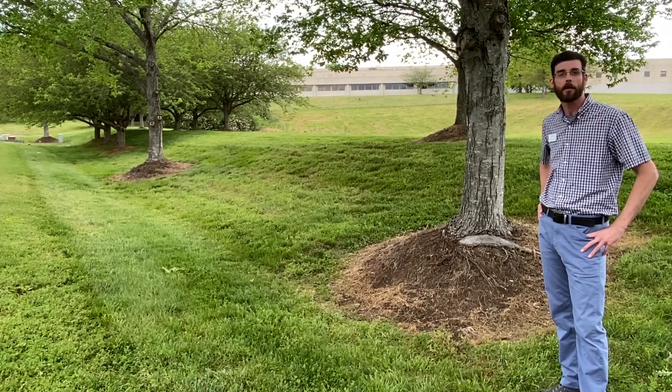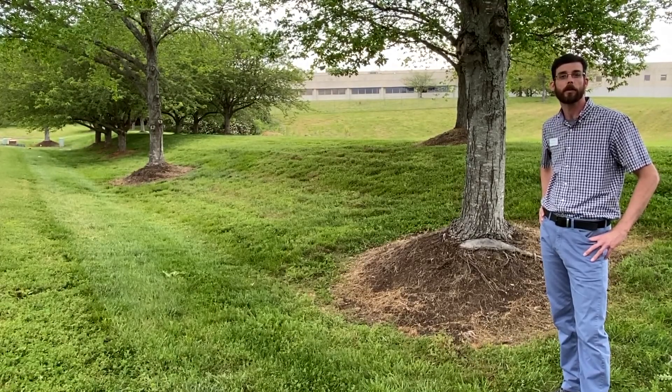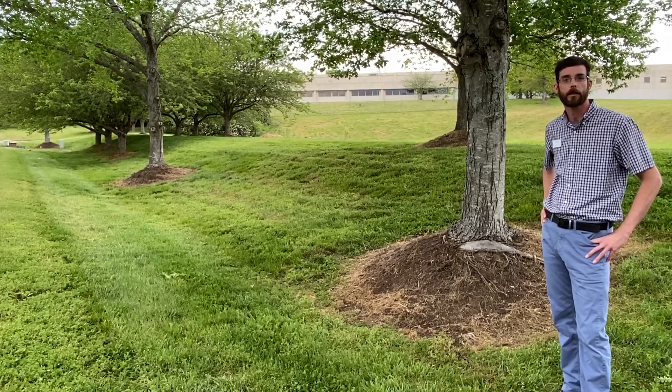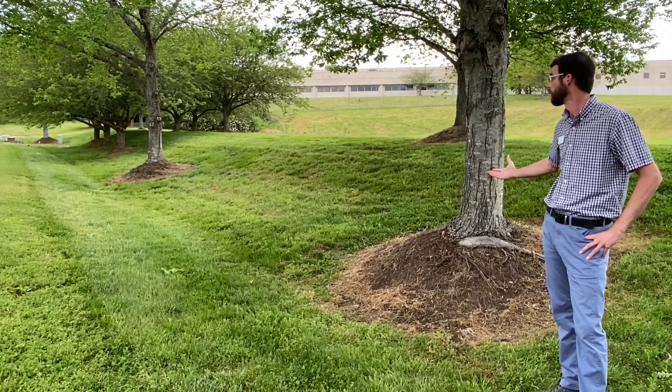Hi everyone and welcome back to another episode of Talking Trees with Lee. My name is Lee Rumble, your local Knox County Extension Agent and ISA certified arborist. Today we're going to talk about the woes of improper mulching, in particular volcano mulching.